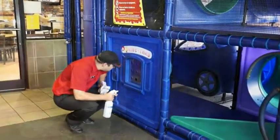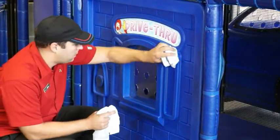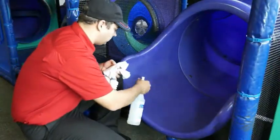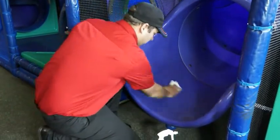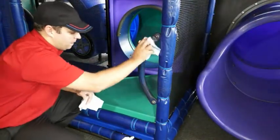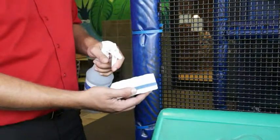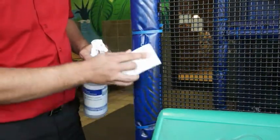All high-traffic areas in your play place must be spot cleaned throughout the day. Equipment surfaces should be inspected frequently during each shift to check for food spills and soils, gum residue, trash, and overall cleanliness. To begin spot cleaning, spray the soiled surface with APSC solution, then wipe with a clean sanitizer-soaked towel. Pay special attention to handrails, slide entrances and exits, doorknobs and handles, tables, seating, and other high-contact areas.